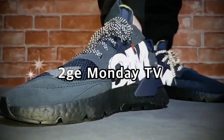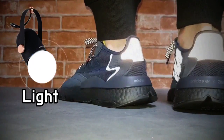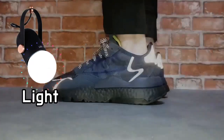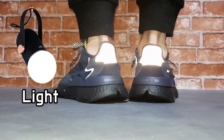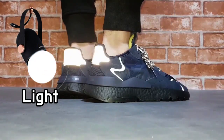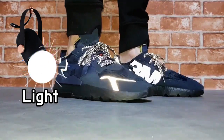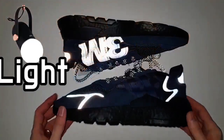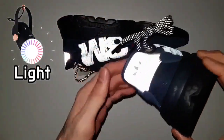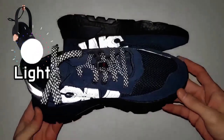This is the Adidas Night Jogger 3M. The Adidas Night Jogger was originally designed to keep nocturnal joggers visible during those late-hour runs. The Night Jogger of 2019 is also for those who prefer nocturnal running.